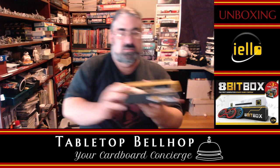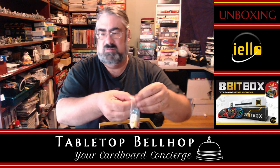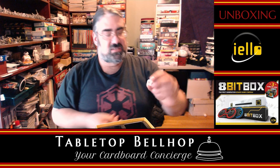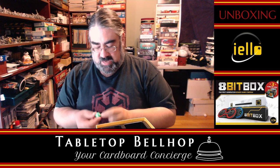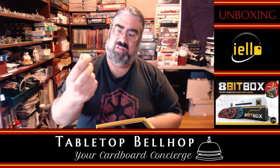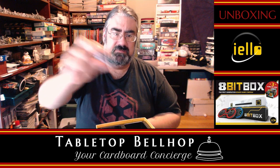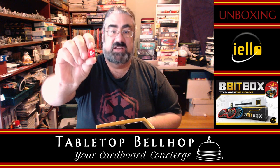Underneath, you have the components, including some dice with a really unique set of numbers. One die has zeros and X's — equal numbers, so basically a D2. Another is a standard D6 with one through six. There's one with blank, blank, blank, negative two, negative three, negative three. One with plus two, plus three, plus four each twice. And one with minus one twice, minus two twice, minus three once, and blank.